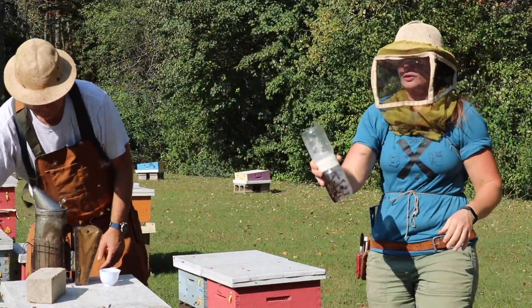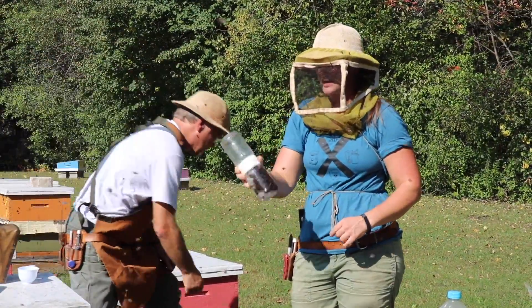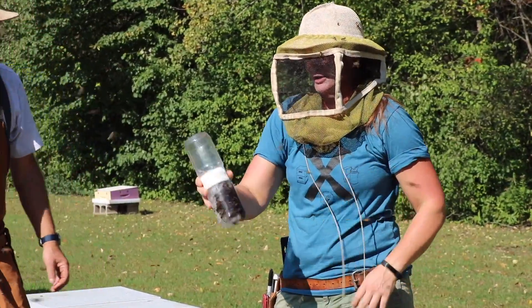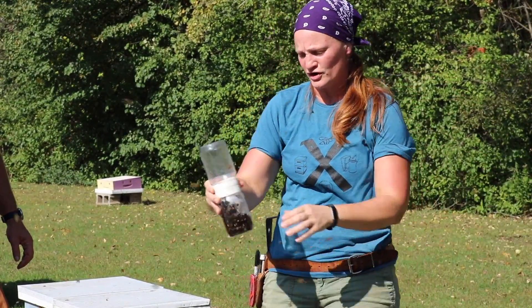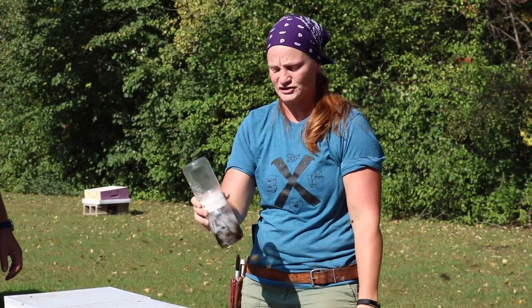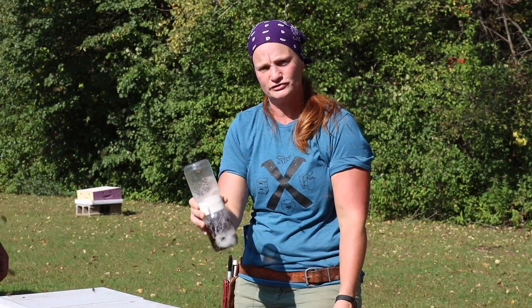We're going to use this handy device called the mite shaker or the bee shaker. That gives us an idea of how many mites are living within the bees inside this colony. You want to shake it for about a minute or two — that'll give it time to kill the mites as well as the bees, and that will separate them. The mites will no longer hold on with their little feet; they won't have the ability to do so.